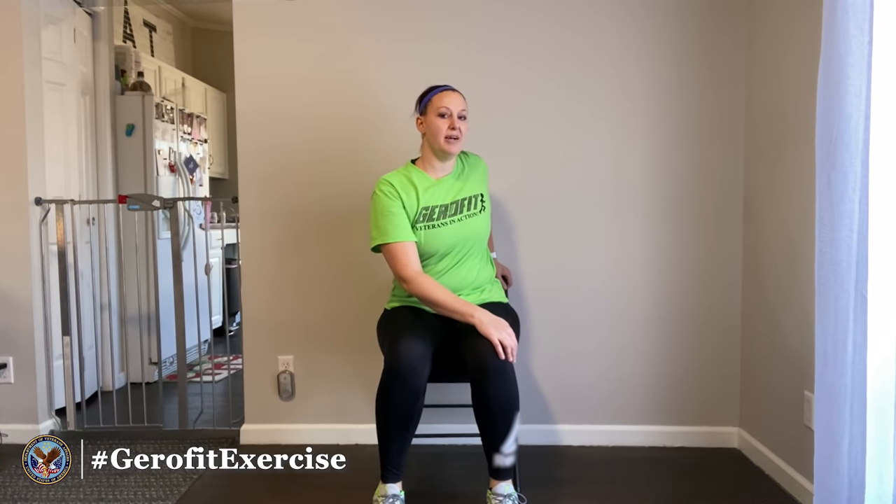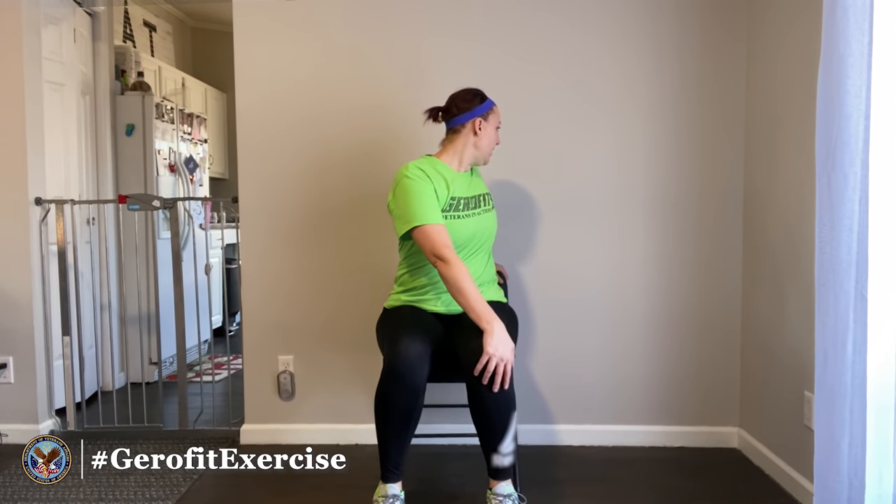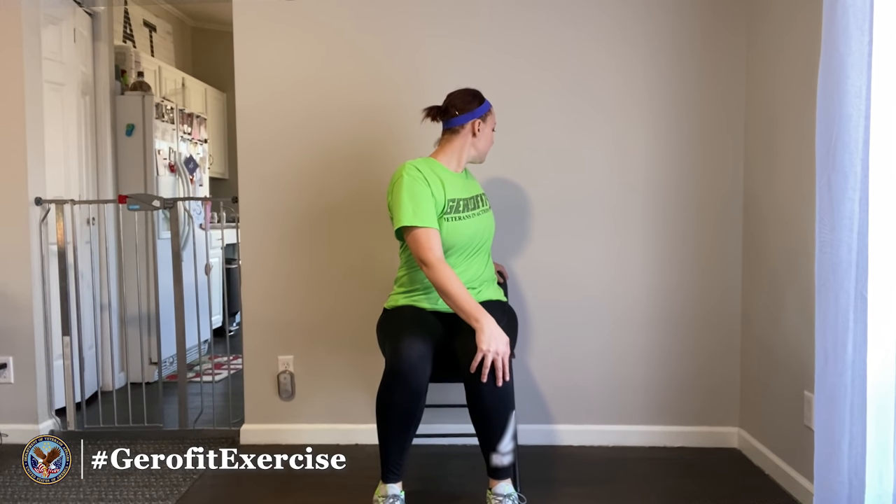Come back to center nice and easy. Then go ahead and rest my right hand on my left knee — my left hand is going to reach around to the back of the chair or wherever I'm able to, and I'm just going to turn gently and look over that left shoulder. Take a few nice deep breaths while in the stretch, then come back to center.